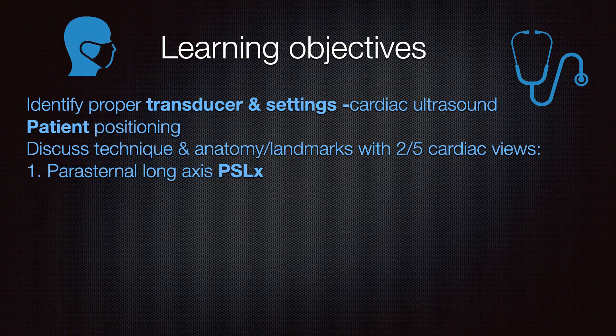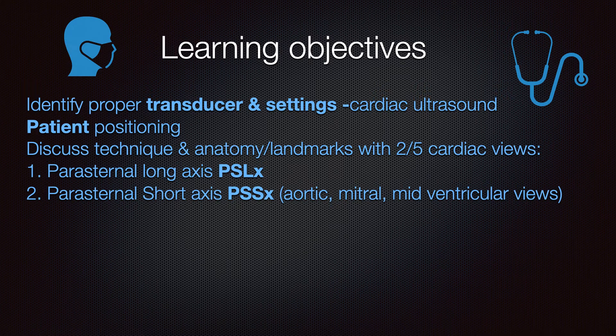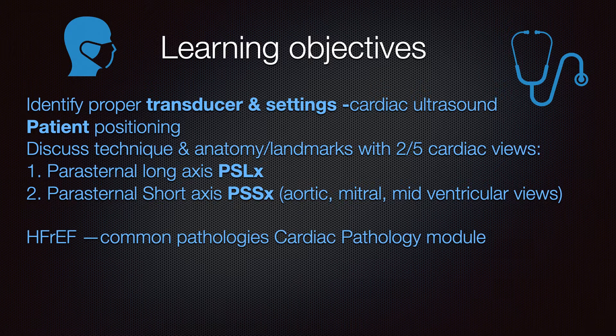The first view is the parasternal long axis, often abbreviated PSLX. The second is the parasternal short axis, and within this view we get three subviews: the aortic valve view, the mitral valve or fish mouth view, and the midventricular or papillary muscle view. We'll discuss briefly some findings of heart failure in these two views, with a much further discussion during the cardiac pathology module.